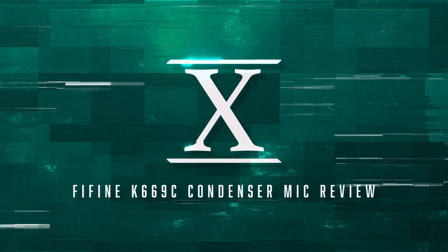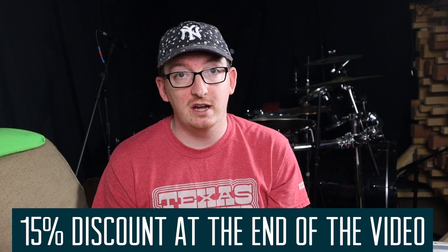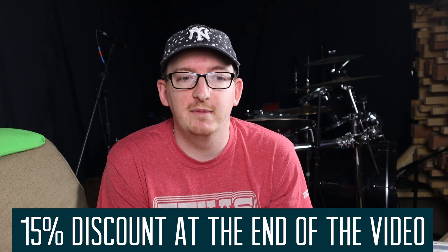Hey there everybody, my name is Alex. Today we have a very exciting review for you. A few weeks ago I received an email from a company called FIFINE — spelled F-I-F-I-N-E — and specifically I was reached out to by a man named Zier, Z-I-E-R, who's part of the marketing campaign for this company. I had never heard of them before.